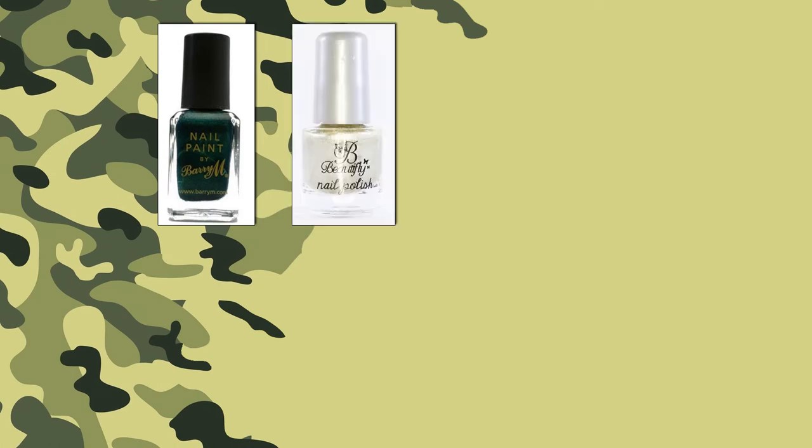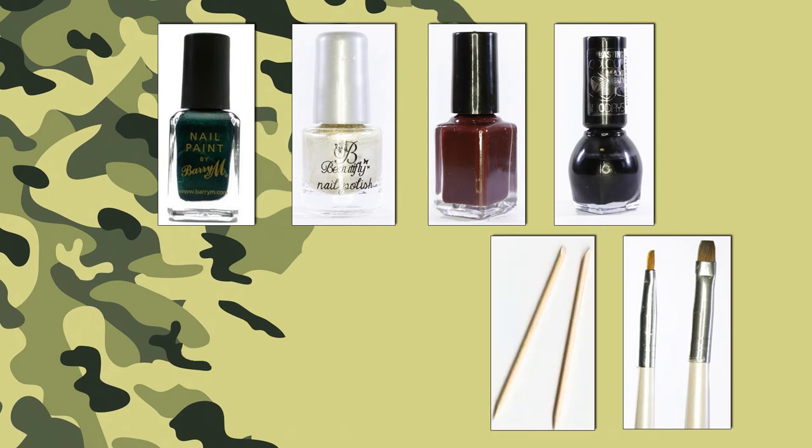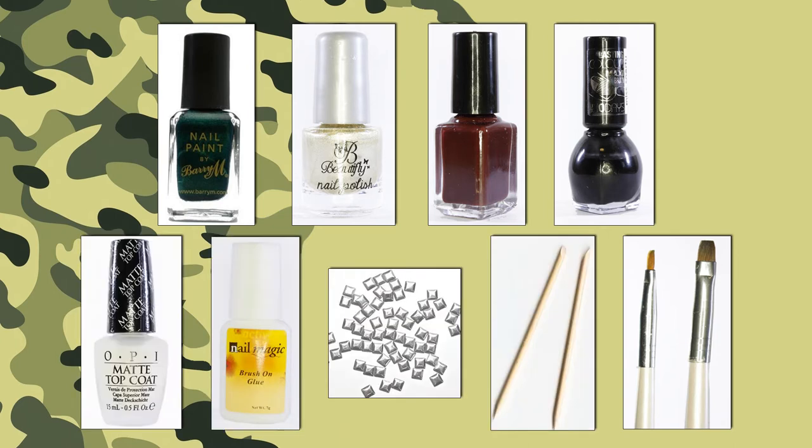You will need a green, beige, gold, brown, black nail art brushes, an orange stick, nail studs, nail glue, and a matte top coat.